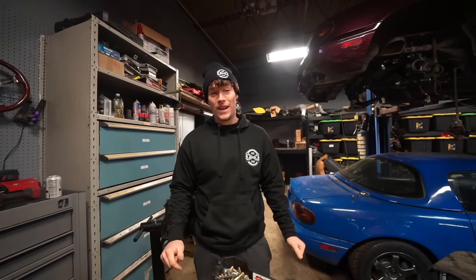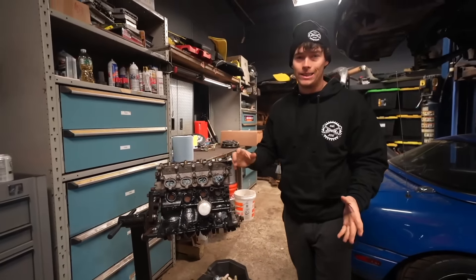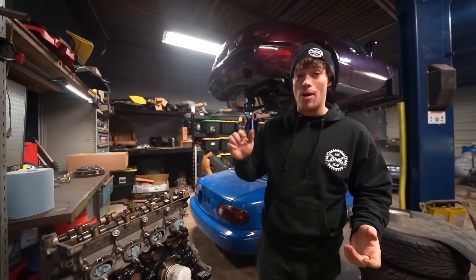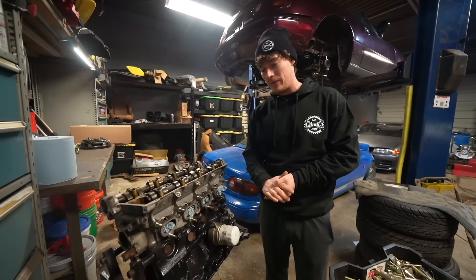Alright boys, we've been doing a lot of zinc around here and it's about time we start using that zinc. So, today's video, we have this engine right here as you can see. She's a little dirty, she's a little disassembled, but today we're going to be getting this thing all back together and I want to get this thing fully dressed up and see how it looks with all of the zinc on it.